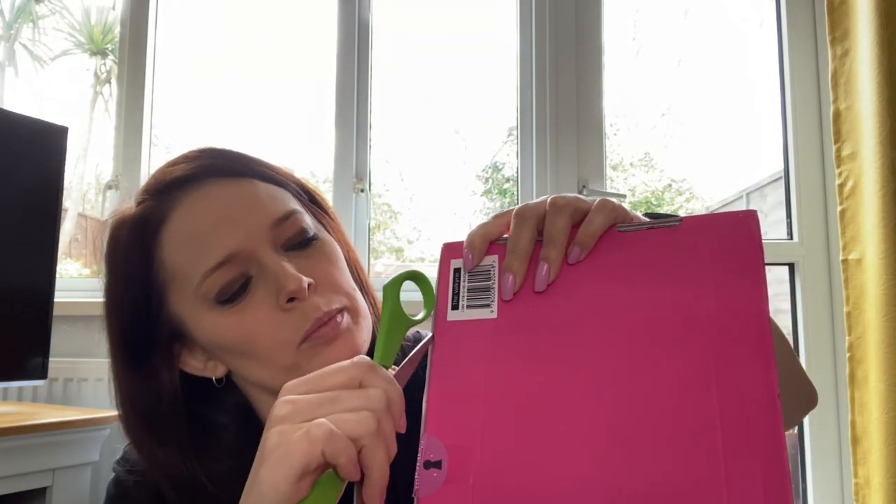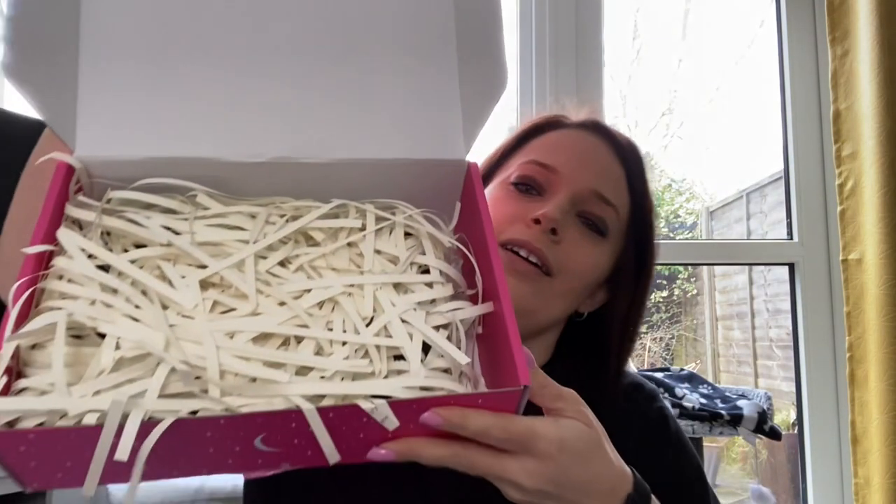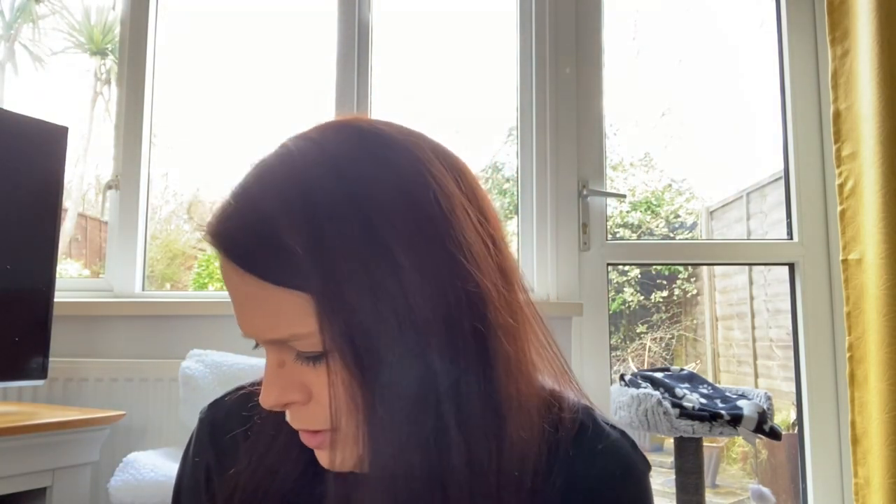Anywho, let's crack on and open this one. We have white packing this time. Oh — there's little bits of writing on there. What have they shredded to make this? Part of me wants to stick it back together and find out what it is.